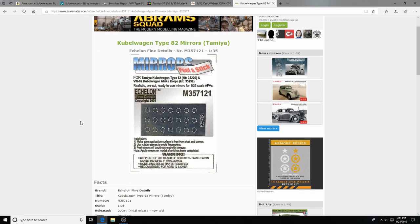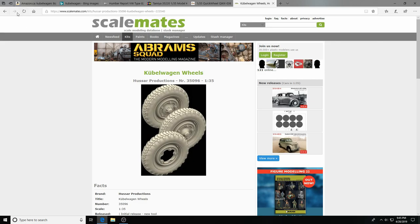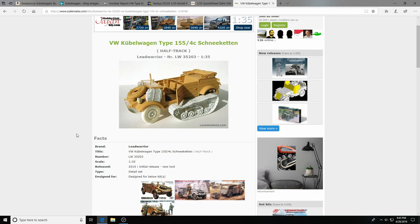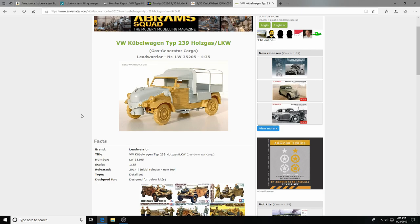There are also replacement mirrors from Echelon Fine Details — I haven't been able to find these; a similar set for a different vehicle ran about $8. Hussar Productions makes something absolutely gorgeous — just to die for. And finally Lead Warrior — not a brand I'm familiar with — makes the Kubelwagon Type 155 Schneeketten, a kind of half-track version. I could only find one wartime photo of it, so it may have been a prototype. They also make another variant with a really funky Volkswagen hood, truck back, and roof — I could see getting that in the future if I can find it. That's your resources and aftermarket through the web crawl.